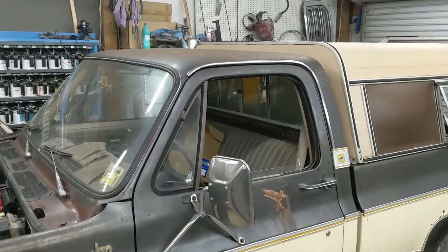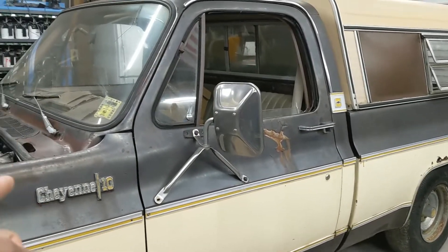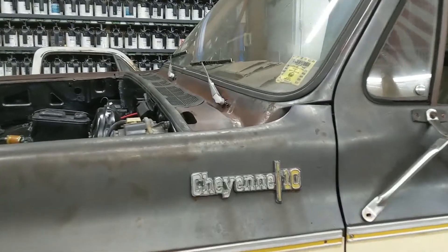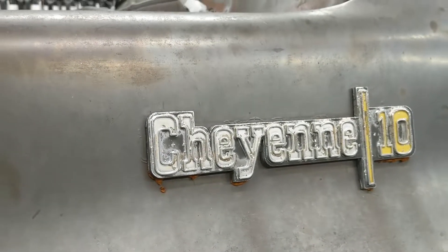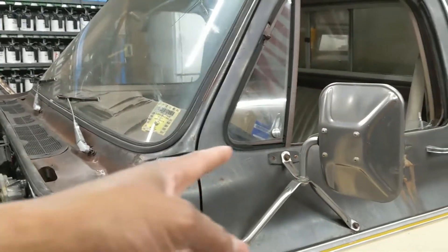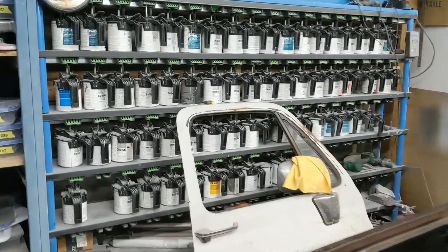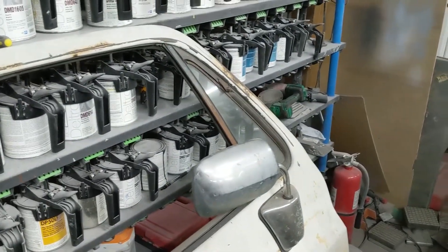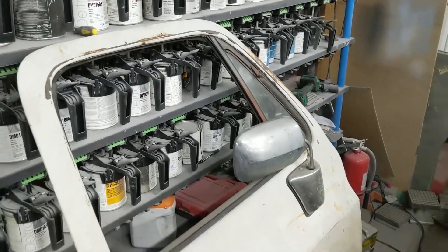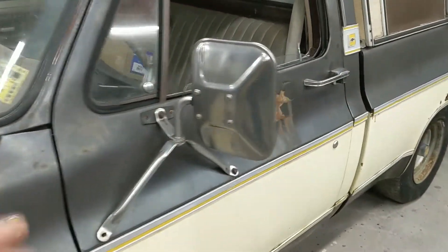That camper top will be going somewhere — I think somebody's already claimed it. All the gold trim is coming off and won't be going back on this truck. We'll probably do away with the Cheyenne 10 emblems too — somebody might want those for a different build, so I'll pull them off and set them aside. We won't be going back with the farm-style mirrors — we'll be going with a different style. I've got a new set of those for the doors. We will be reusing the door handles because they're original and in decent enough shape — the new chrome stuff is kind of hit or miss.